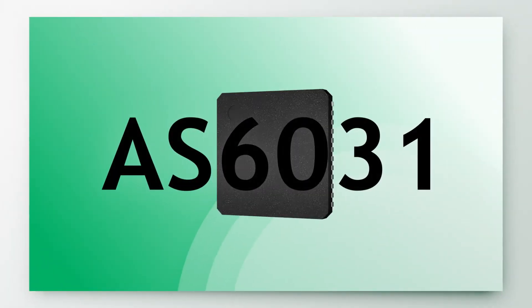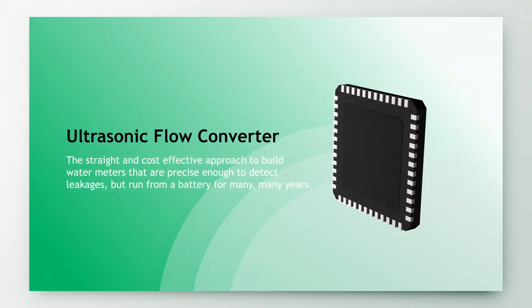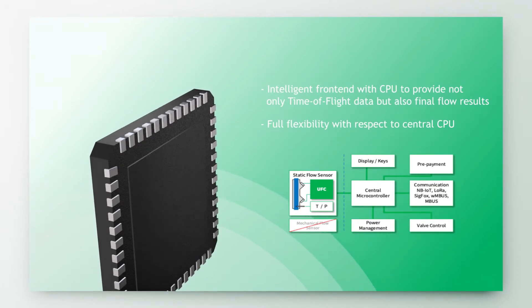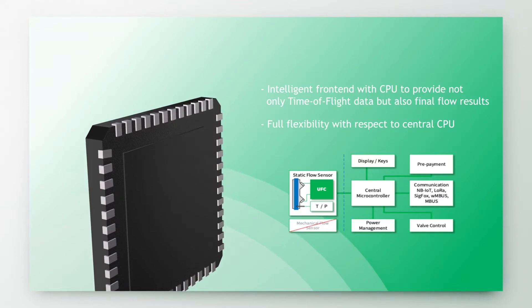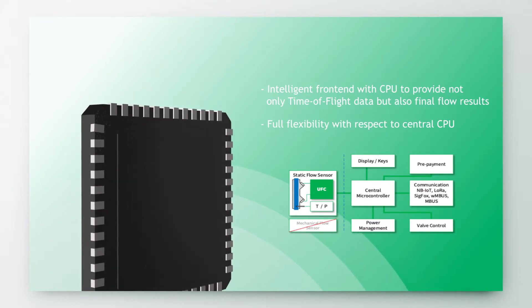The AS6031 is the straight and cost-effective approach to build water meters that are precise enough to detect leakages but run from a battery for many, many years. AS6031 is an ultrasonic flow converter for the next generation of ultrasonic water and heat meters. It uses an intelligent front end with CPU to provide not only time of flight data but also final flow results.